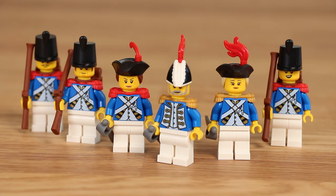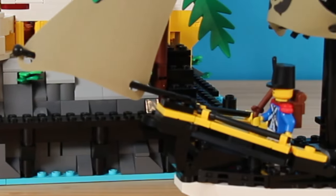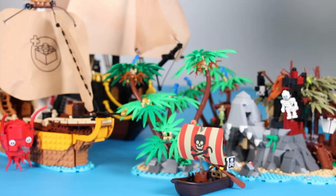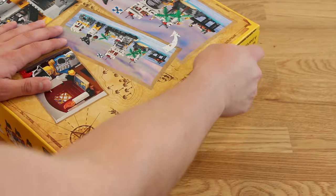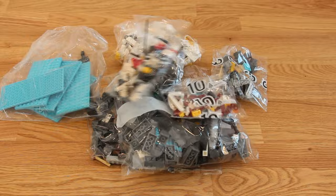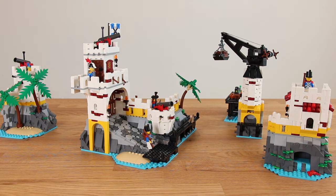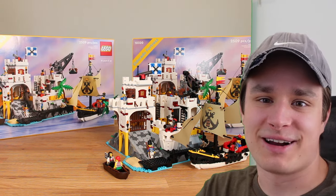My biggest complaint is the minifigure count. Six Imperials to garrison a fort with any strategic significance and sail a ship is pretty dumb. Then again, you should probably take my statement with some skepticism because I think every set should have more minifigures. Adding it in as is would be fine, but this wouldn't be an unnecessary project of overindulgence of mass consumerism with a big number in the video title with only one $200 fort. I bought a second one.